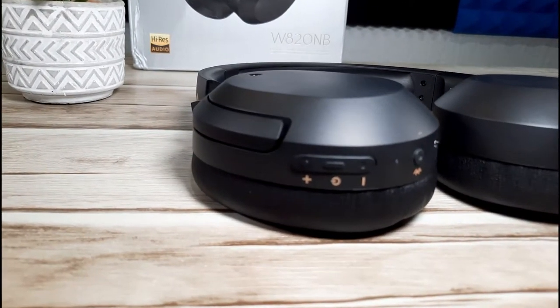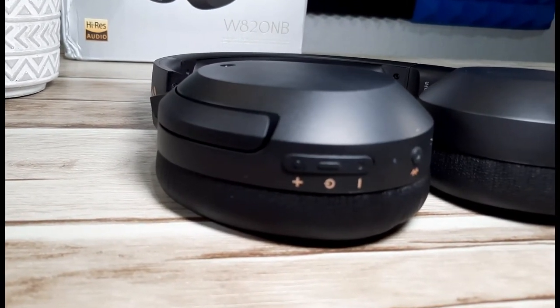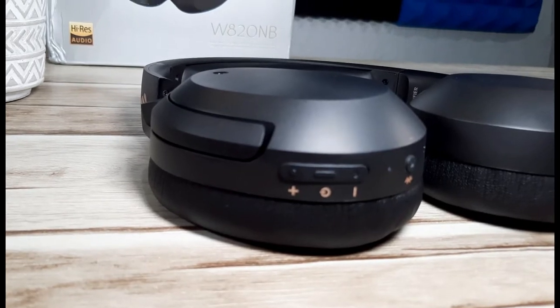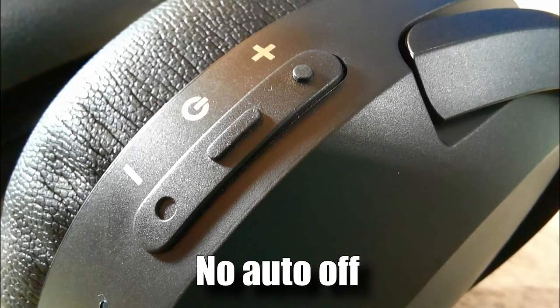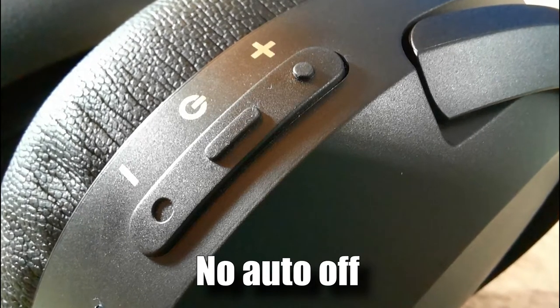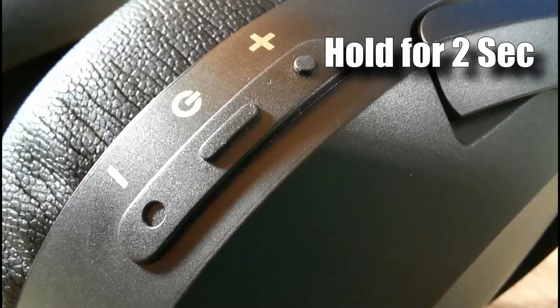On to the button functions: you need to hold the power button to switch the device on, and again hold it for a few seconds to switch it off. Volume up and down work as expected, and if you hold them they will also skip tracks backward and forward.